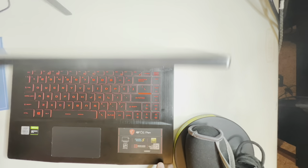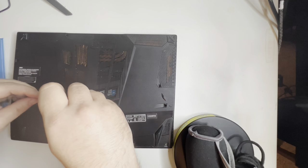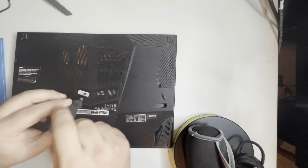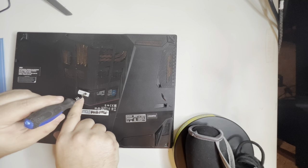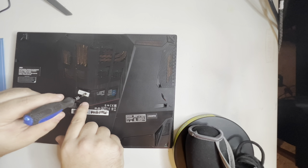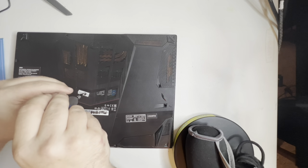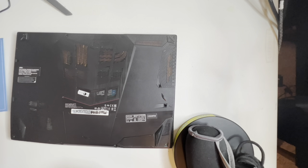We must take apart the laptop. If you haven't already broken your factory seal, you definitely need to break this little sticker — underneath it is going to be the last screw. You want to get all of these screws out. Once you do, make sure you put them somewhere you're not going to lose them.